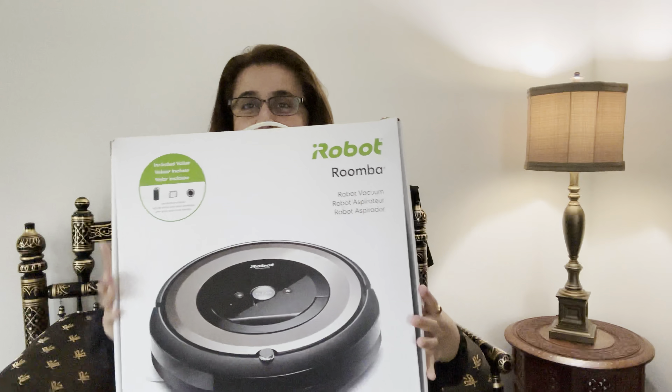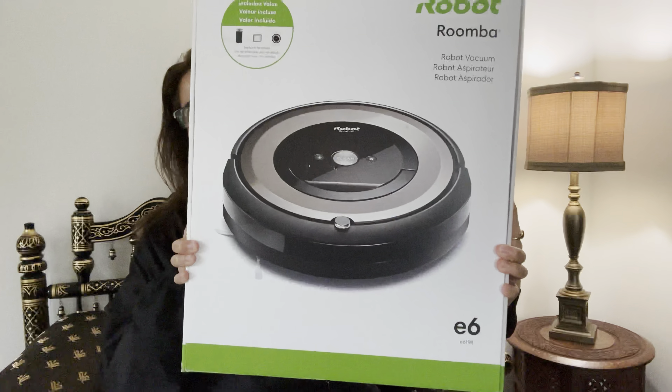Before I show you the first product, I'll give you a little backstory on why I purchased it. The first floor in my house has dark hardwood floors, so even a little speck of dirt or dust shows up immediately. The basement has tiles and also hardwood floor, and the top floor has carpet. This product is good for all kinds of surfaces, so that is why I purchased it.